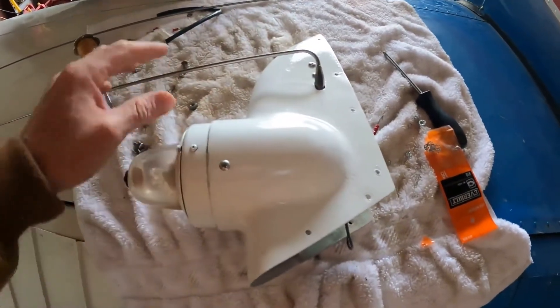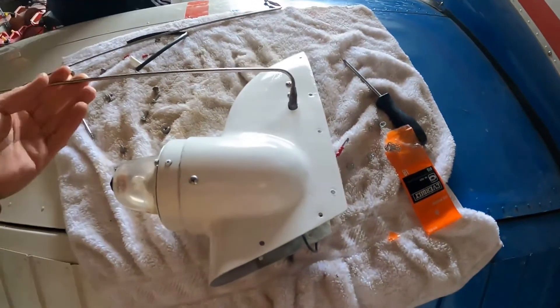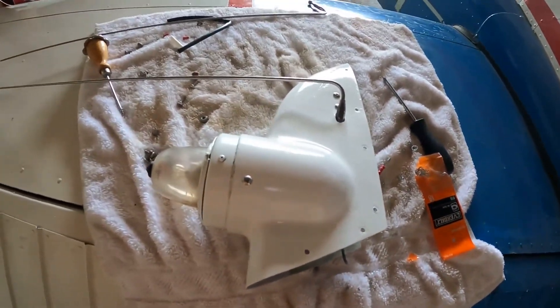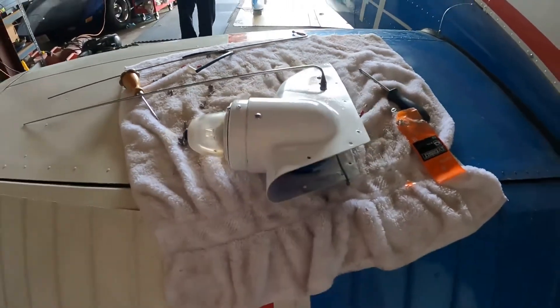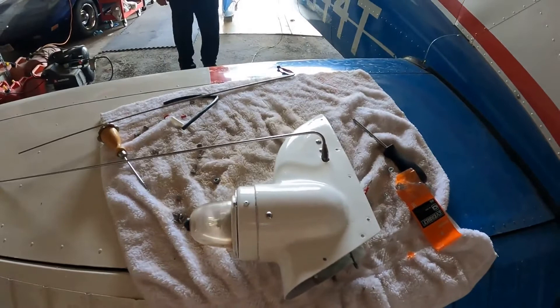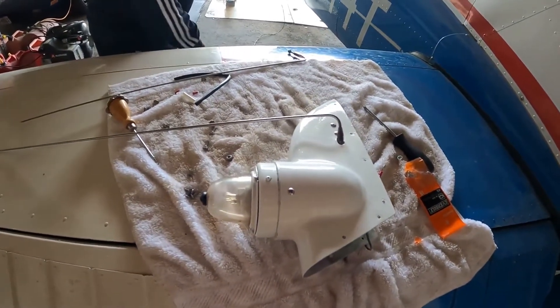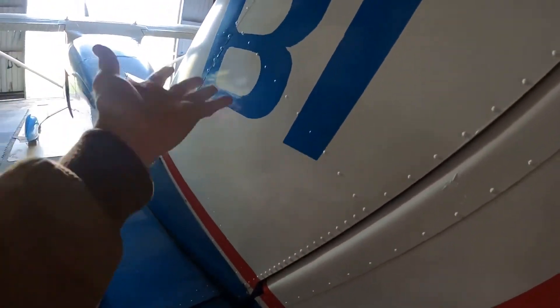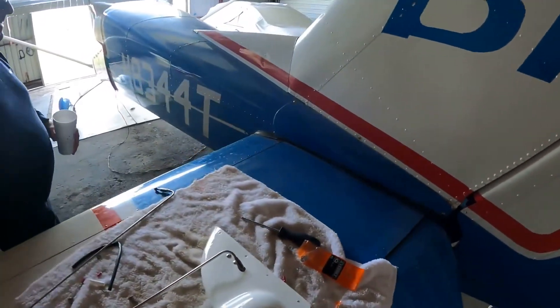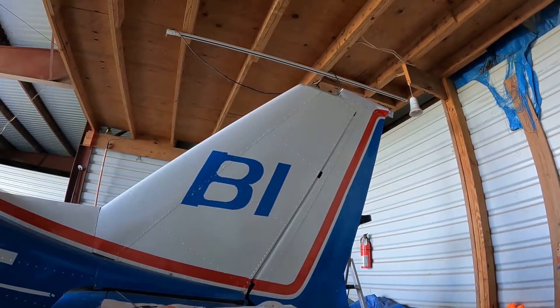Is that a little 150 in here? No, that's a 172M. It is — that's a 1975. Yeah, looks really small compared to this one. Well, this is a Braniff — you know, Braniff with a big B. It's a passenger plane. And that's a puddle jumper.